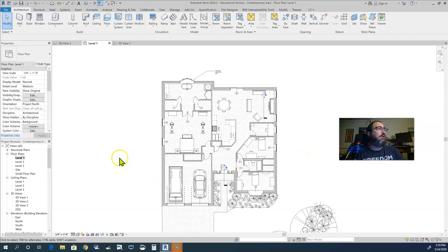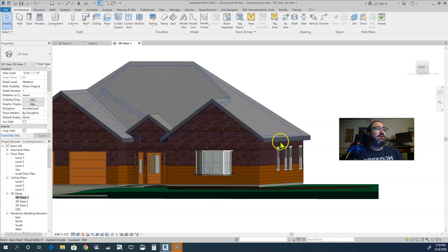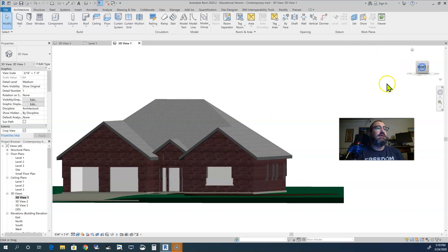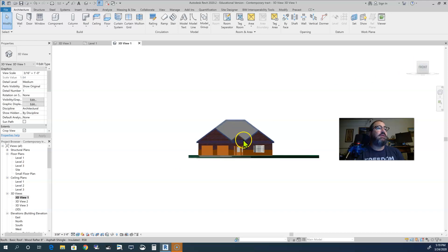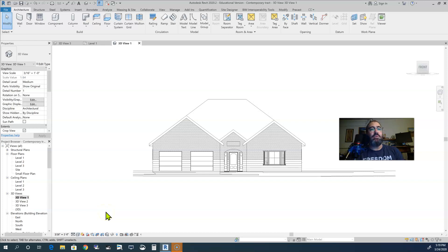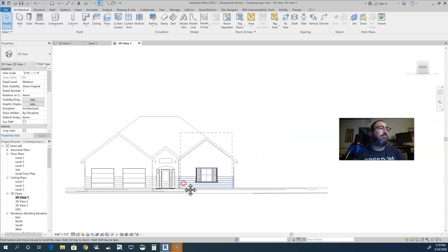What I wanted to show you today — let me go to a 3D view — we're going to put some fascia material on the side of the roof along here, and we're also going to go through and put in some soffit material. Not all in this video; I think we're just going to cover the fascia in this video. To do that, one of the easiest ways is to get a straight-ahead front view of our house — I did that just by clicking on 'Front' right here. I'm also going to change my color to hidden line.